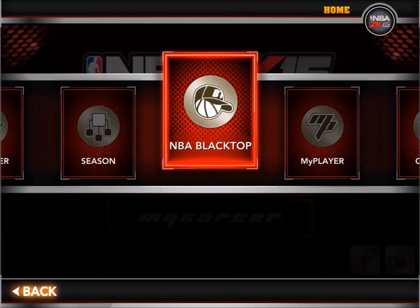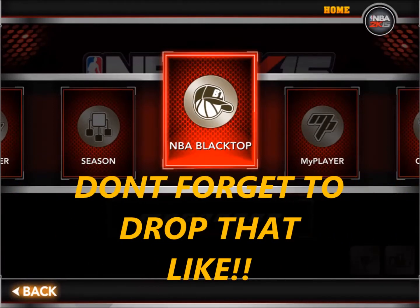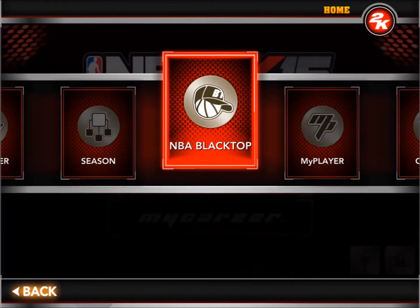What is up YouTube, how you doing? It's your boy Books here, live and colored, welcome to another video. Before you progress, don't forget to drop that like — it would mean so much to me. Today I'm gonna be bringing something special: we're gonna be doing some NBA Blacktop, that street ball is gonna be on lock.